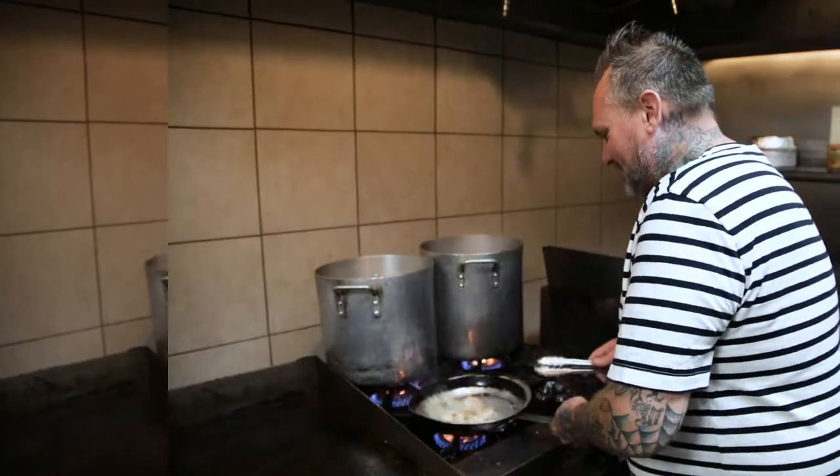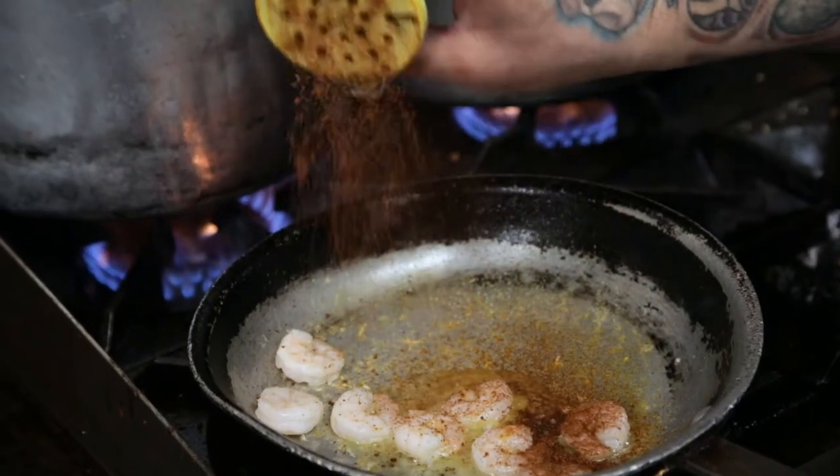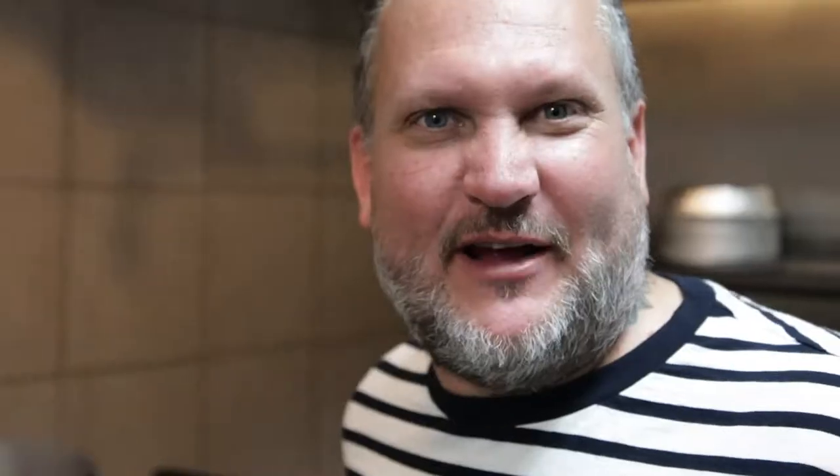Congrats! Woo! Yeah! Shrimp dives into the hot oil pan. We add our secret special seasoning, then we add some garlic and wine. And that's how we do our shrimp!